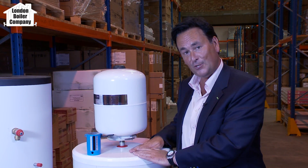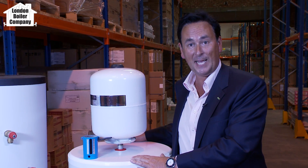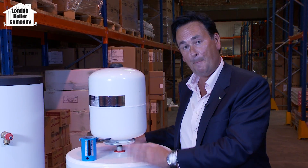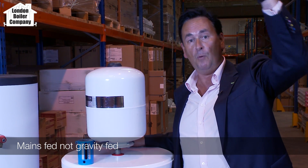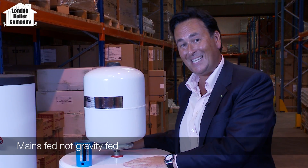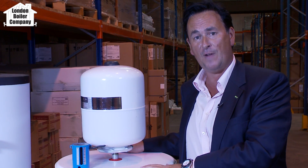Firstly, what is an unvented cylinder? All it is is a posh name for a hot water tank, but rather than being fed from a water supply like a water tank in the loft, it's fed directly from the water mains. They're a European idea and they've been around for a very long time.